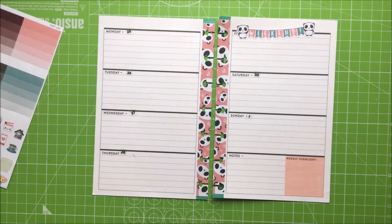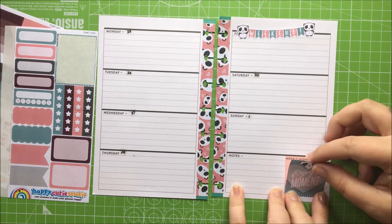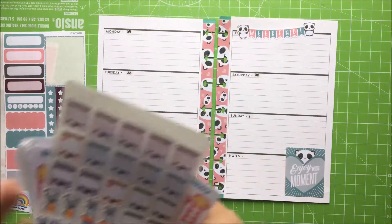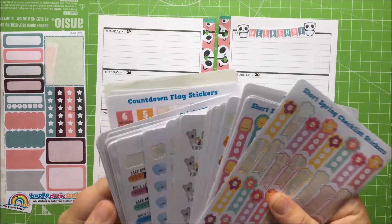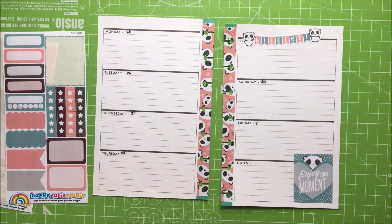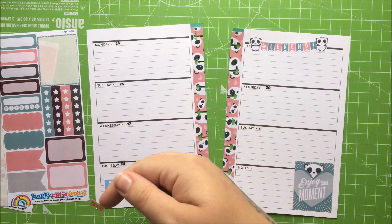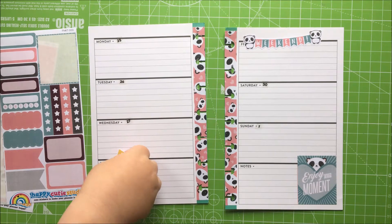I'm going to put down this one — this one says 'enjoy every moment' — so we're going to pop that one down in there because this is your last week of nursery. We've got countdown stickers; we want to put down 'one day to go' — so you need to put that one down on Thursday. And put that one down on Wednesday — 'two days to go.'